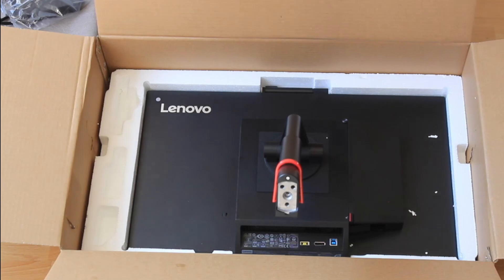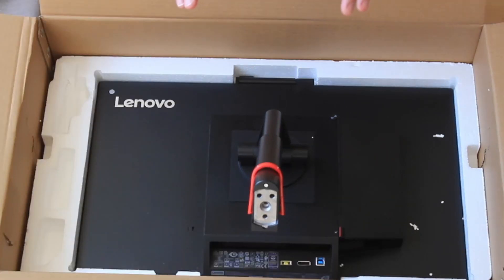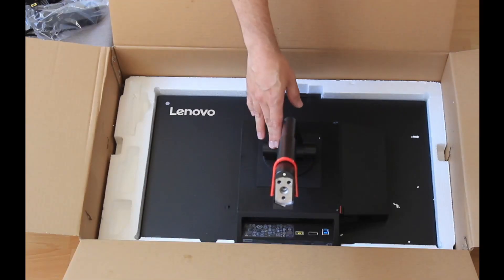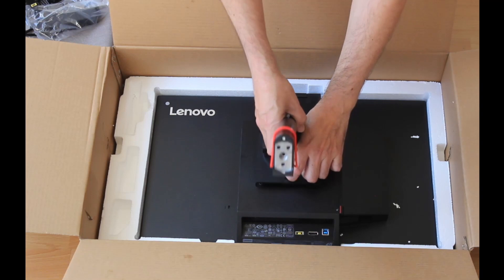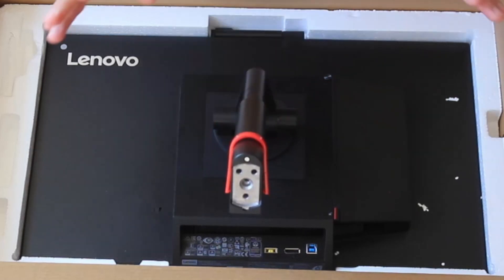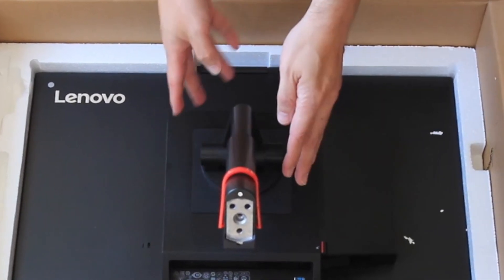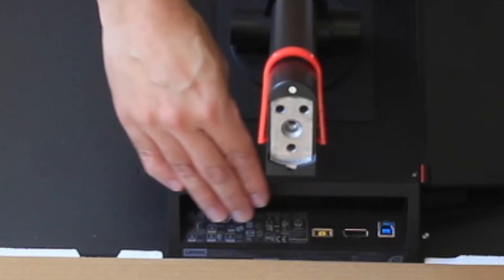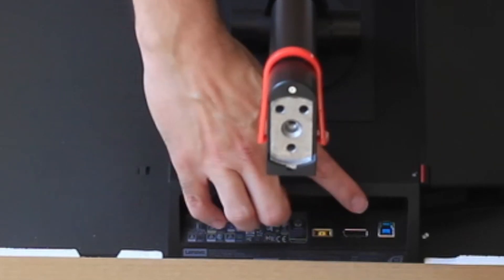I'm keeping the monitor in the box for now to guide you through the easiest way to attach everything. You can see the back side of the monitor — I've already attached the extension arm. You can release it by pressing this up and pulling the arm free, and to attach it you just place it there until you hear a click. The monitor can be adjusted both horizontally and vertically, which is great. You can also already see the connectors — the output, input, USB, HDMI, and the power outlet.